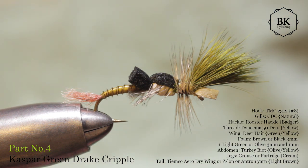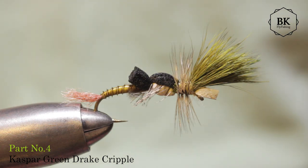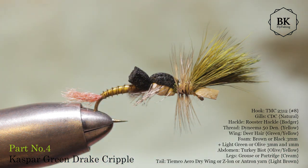Hello again with another green drake fly. This is one more emerging mayfly representing the European mayflies - Ephemera danica or Ephemera vulgata, the European green drakes - but it can also be the Eastern green drake. This fly is based on Mike Mercer's poxy back hex emerger. I changed the size, making it smaller, changed the colors and some materials.